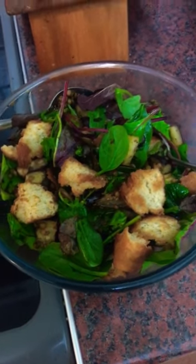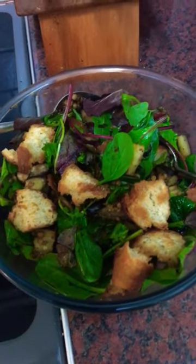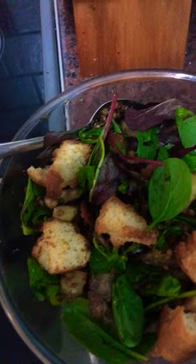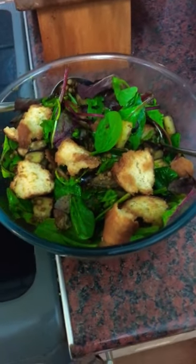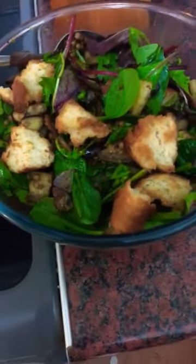So this is part two. We've added the balsamic glaze, olive oil, the lentils, the croutons, the baby leaf salad, and just give them all a good stir up in a big bowl. I used a slightly too small a bowl to begin with, but anyway, that's a better sized bowl.